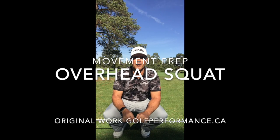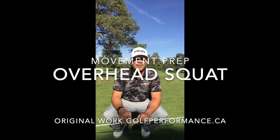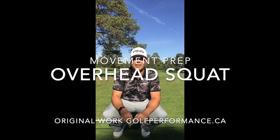Hi everyone, it's Mark Elliott from GolfPerformance.ca. I'm here at Sunnydale Golf & Country Club in London, Ontario on a beautiful autumn afternoon in October. I get a lot of questions about the best way to warm up on the range, in the locker room, in the parking lot sometimes.